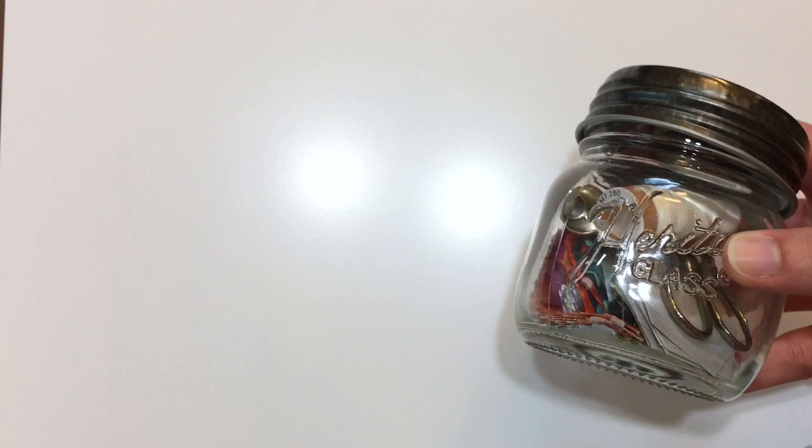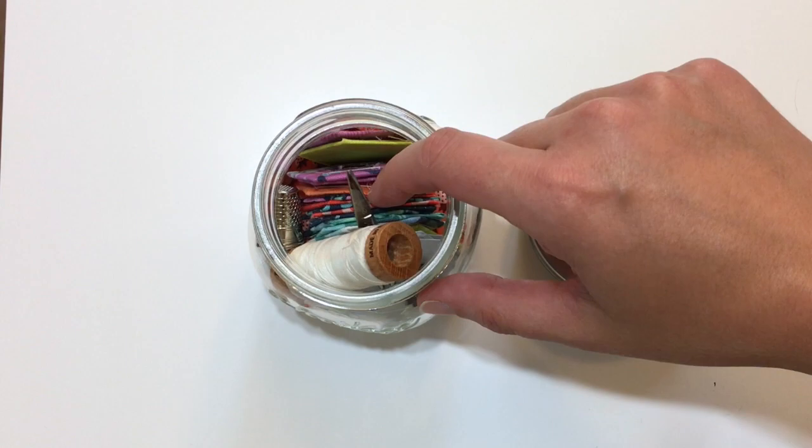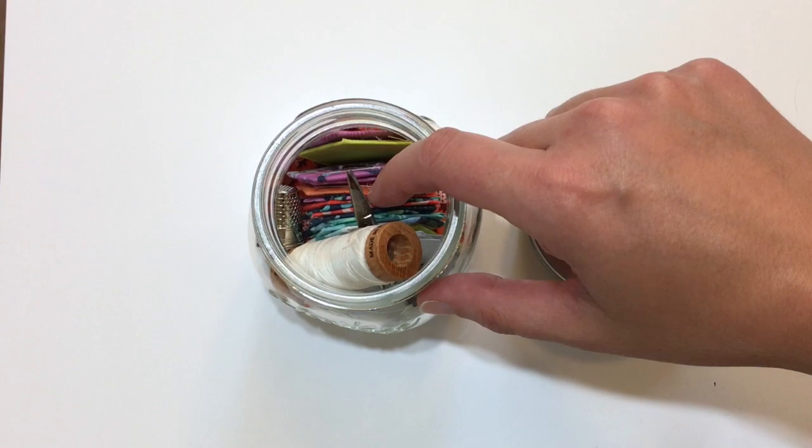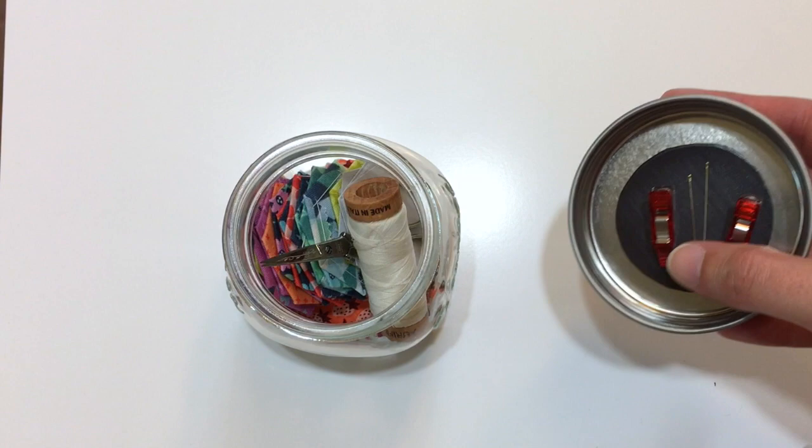Here's a way to store your English paper piecing supplies — try a jam jar. Here we just have a clear glass jam jar. Inside we have room for our thread and snips, a bunch of already completed hexagons, a thimble, and you can see some fabrics at the bottom. We made this even more useful by adding a magnet to the inside cap, which our clips and needles stick to. So it's very handy.